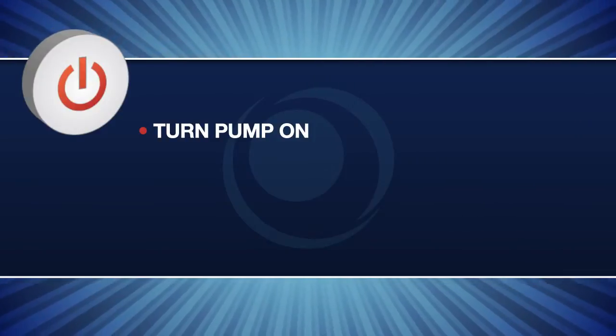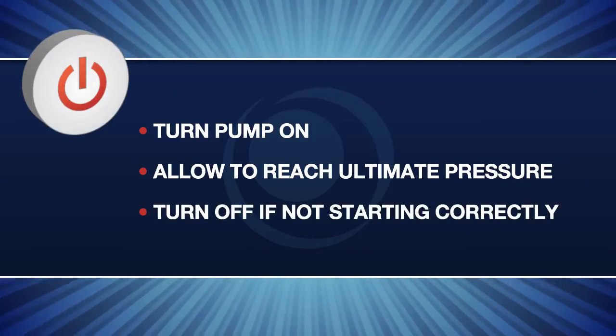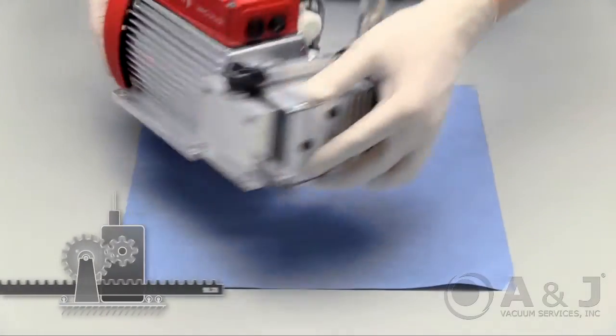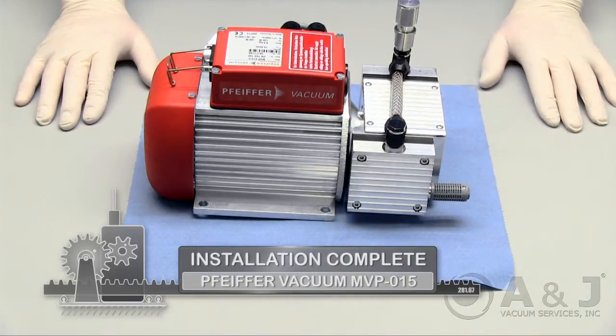Turn your pump on and test the vacuum pressure. Allow the pump to warm up and reach ultimate pressure. Do not continue to operate your pump if you notice any unusual sounds or odd behavior. You've completed the diaphragm, valve, and gasket replacement on the Pfeiffer Vacuum MVP 015 diaphragm pump.